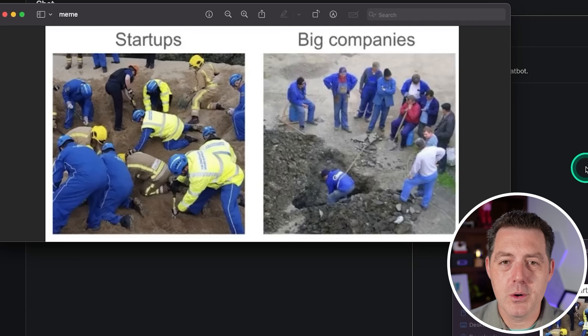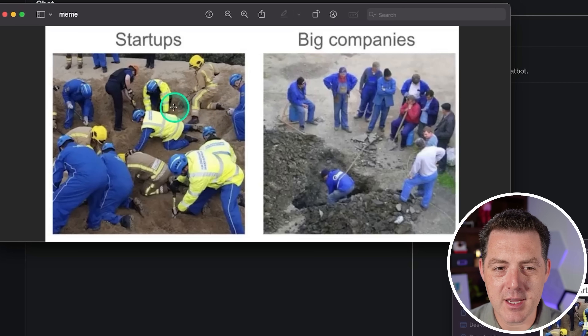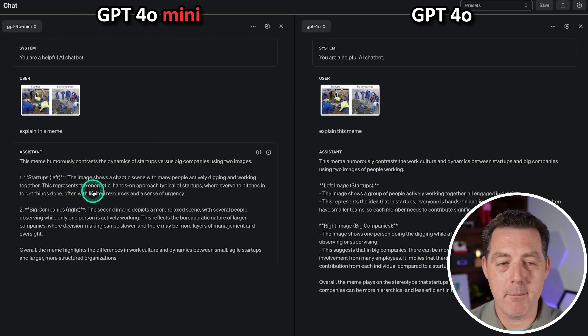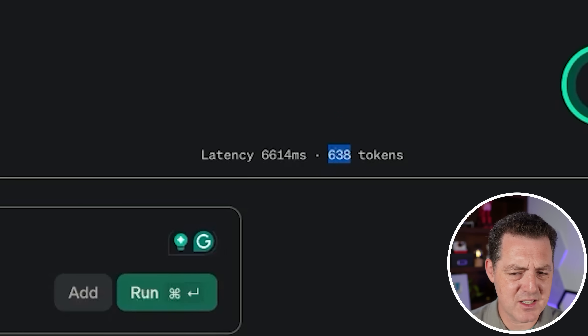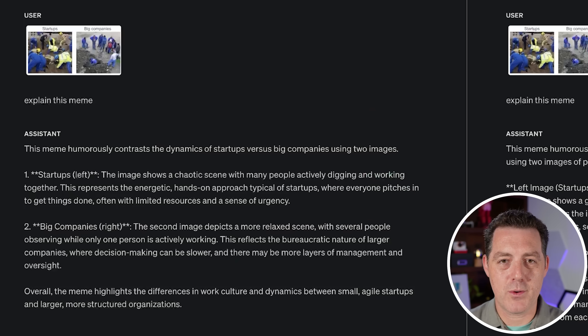Next, let's test its vision capabilities. I'm giving it a meme about startups versus big companies and asking the model to explain it. The joke is that at startups everyone gets their hands dirty, while at big companies one person does all the work while others supervise. GPT-4o started faster, but once text began outputting, GPT-4o Mini went much faster — though it used 14,000 tokens versus only 638 for GPT-4o. Both correctly described the contrast. That's a pass.